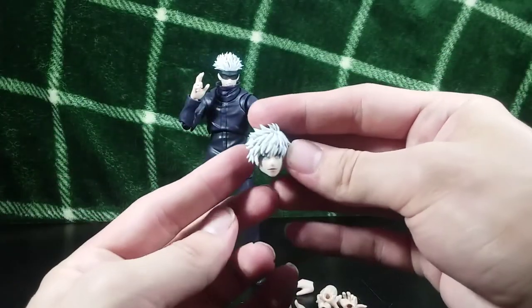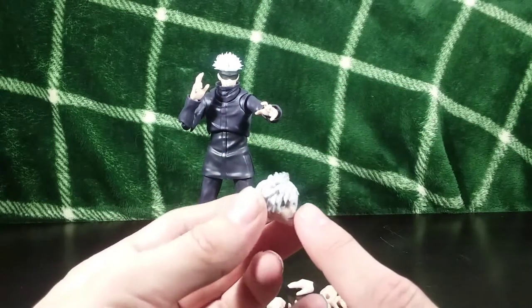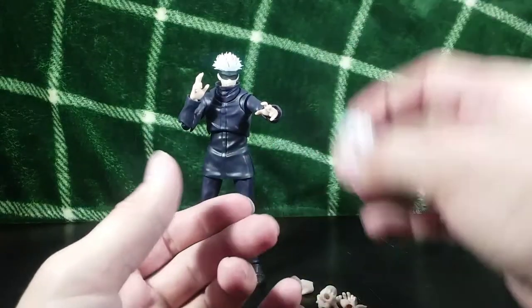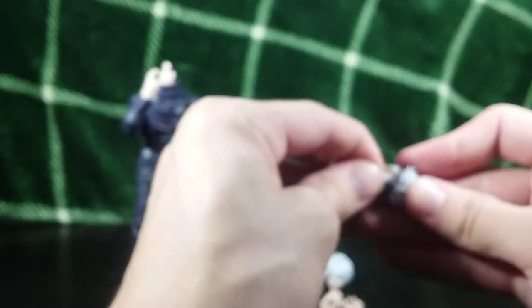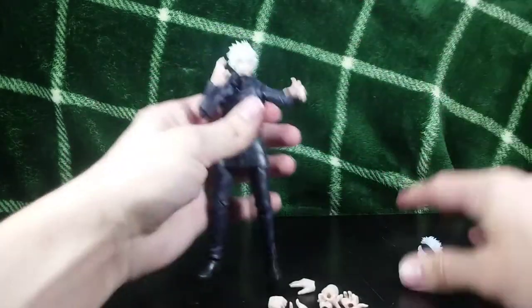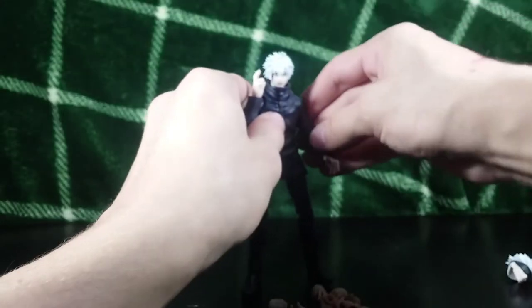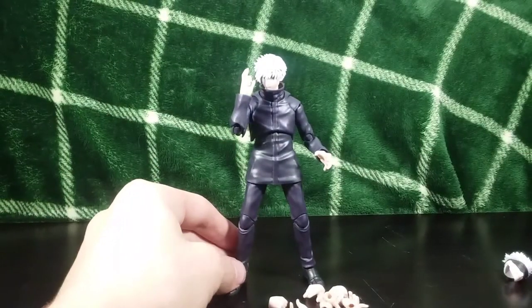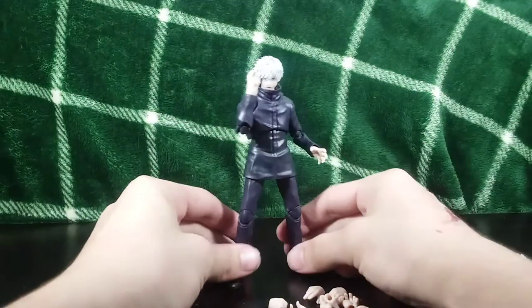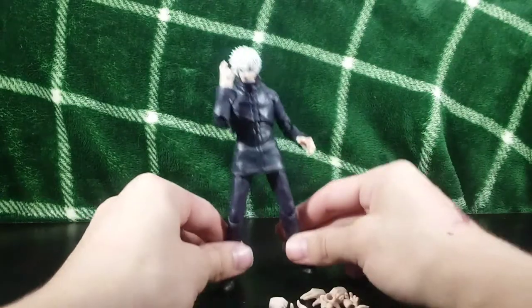You also get an unmasked head sculpt, which is absolutely awesome. I have to be honest — this looks a little young to me. He looks less like Gojo and more like Jack Frost from Rise of the Guardians. But it doesn't look bad, just a little young. You can give him the unmasked head sculpt and have him go full-on infinite void, which is pretty darn cool. I really like this figure — it is growing on me more and more as I mess with it.